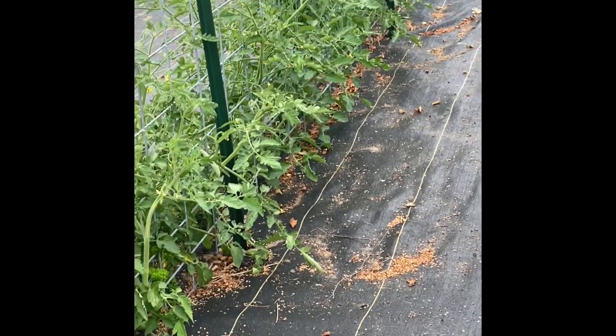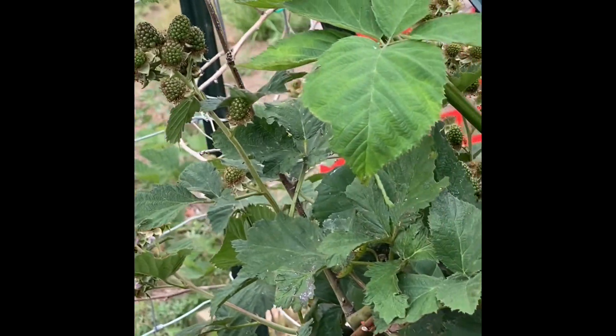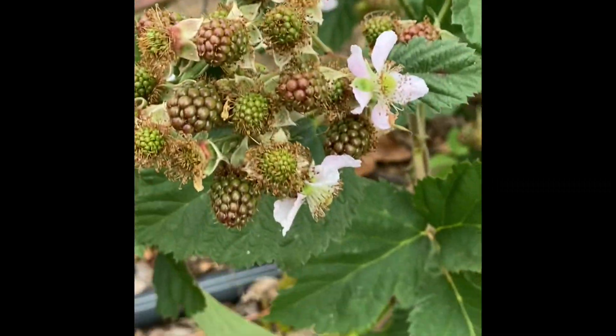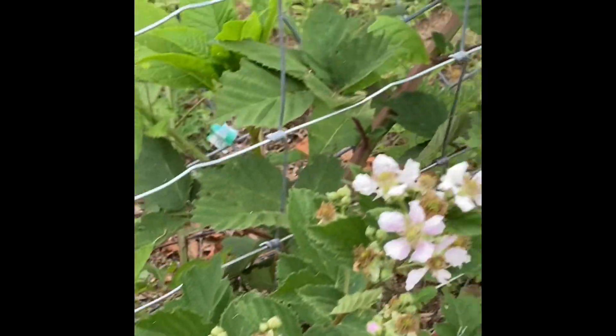Sounds like our helicopter is taking back off. Looks like the blackberries are doing well. I have a few blackberries on and I've got so many flowers still too. We're gonna have a pretty good crop of blackberries here.